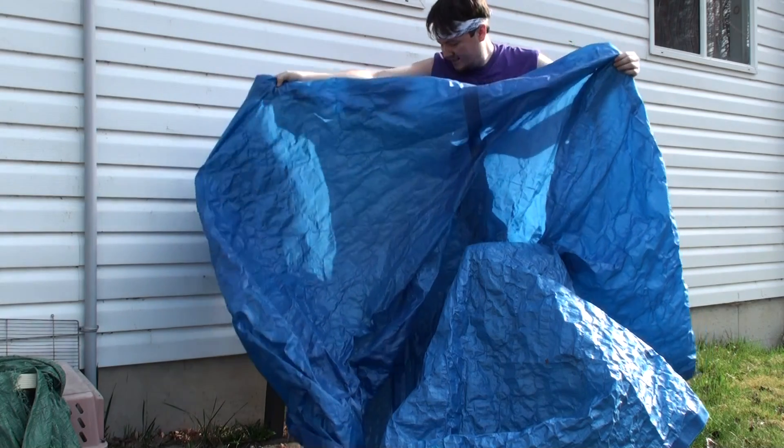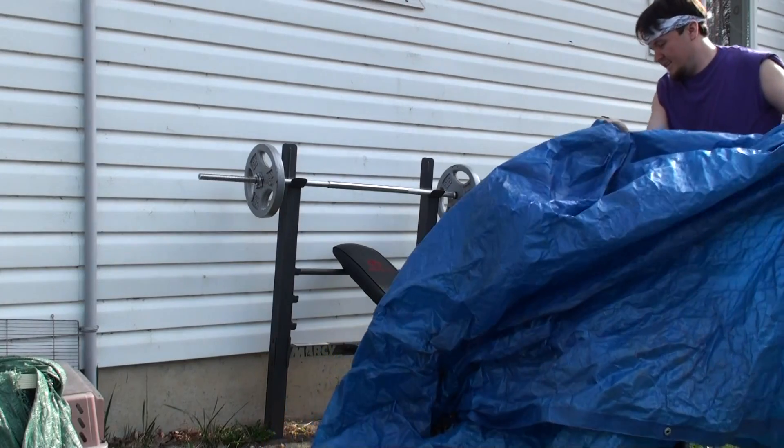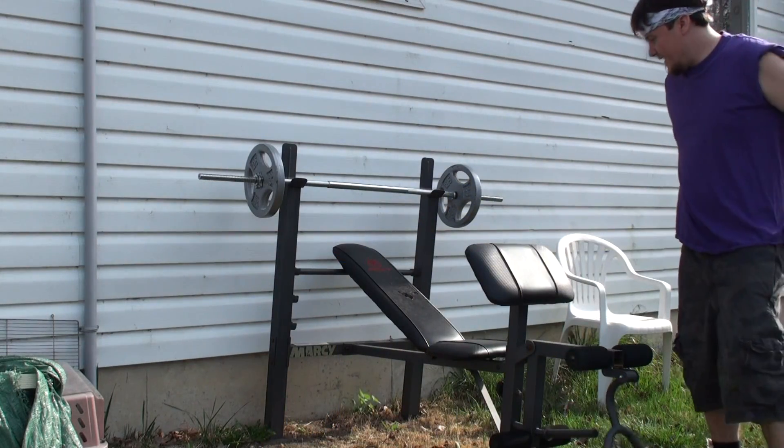Not bad. Didn't get too rusty. Looks good. How much weight do I got on here?